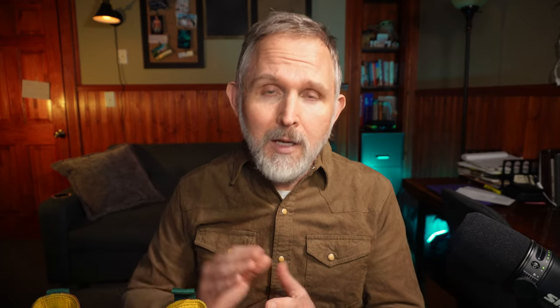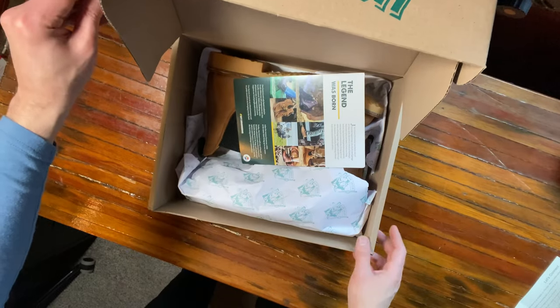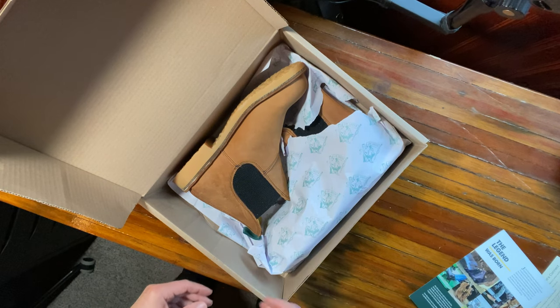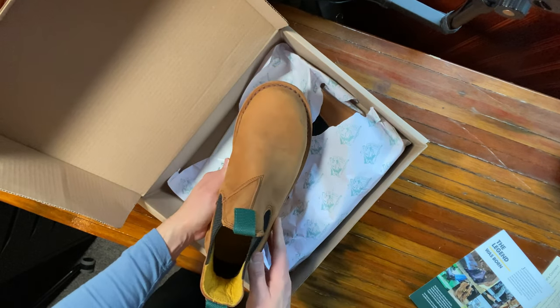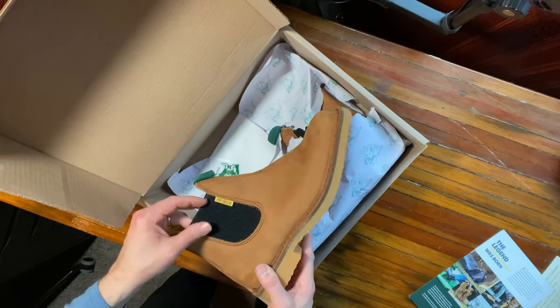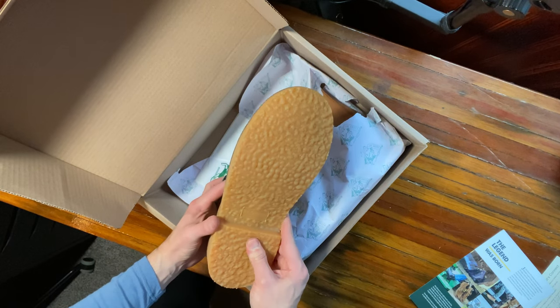There's a lot to like about the Jim Green Outback Chelsea. When I opened the box, the first thing I noticed was the sturdy, thick leather uppers — I'm convinced these will take a beating and come back for more. The leather lining is thick, thicker than the Thursday boot, thicker than the Rhodes boot, and thicker than the Blundstone Classics. It's really soft and comfortable — I really do like the leather linings in these boots.